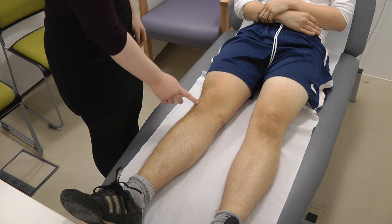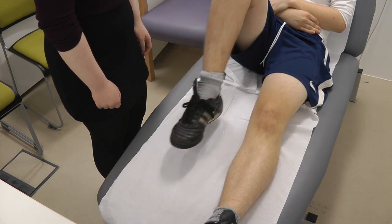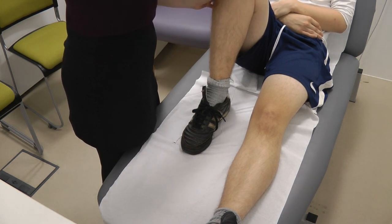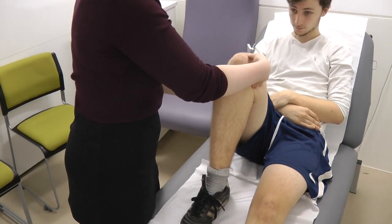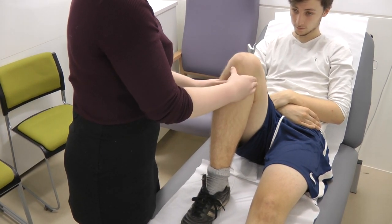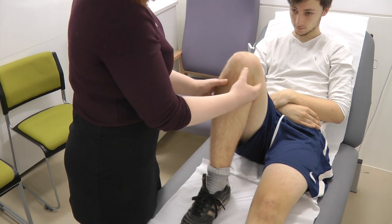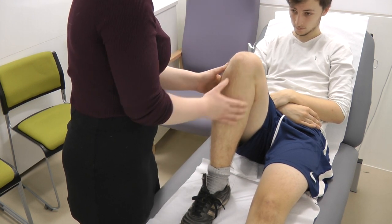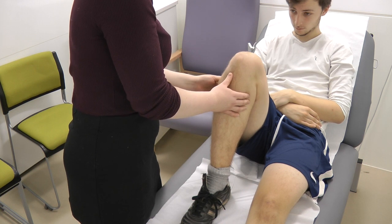So first of all, would you be able to bend this knee for me? Great. So now I'm just going to palpate the knee — the patella tendon, patella, down to the tibial tuberosity, the medial joint line, and the lateral joint line.